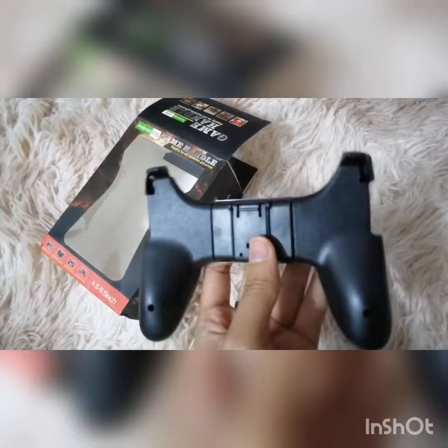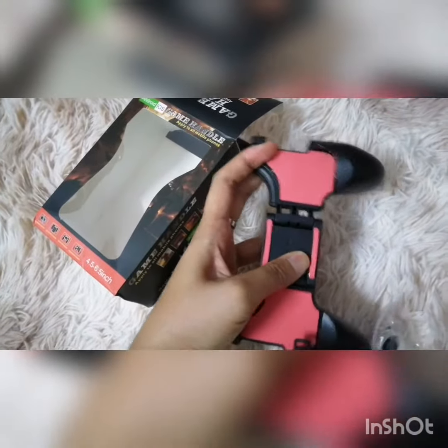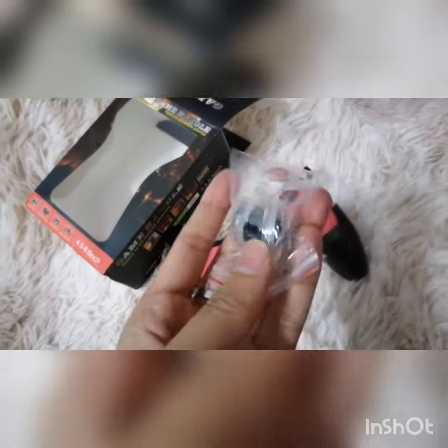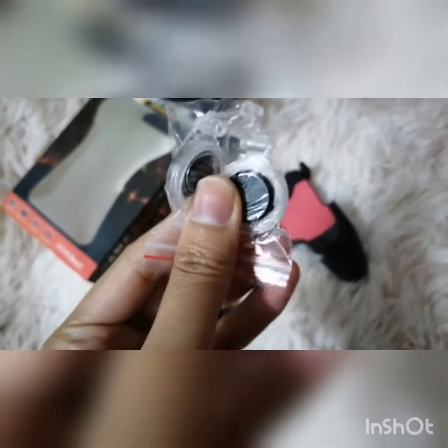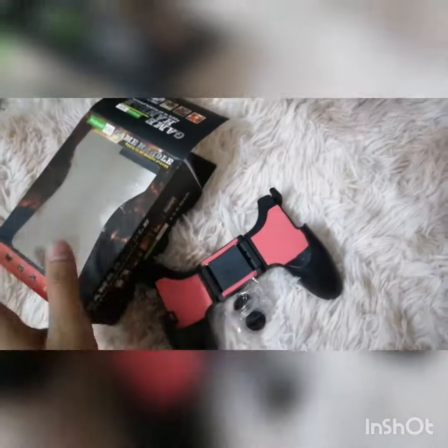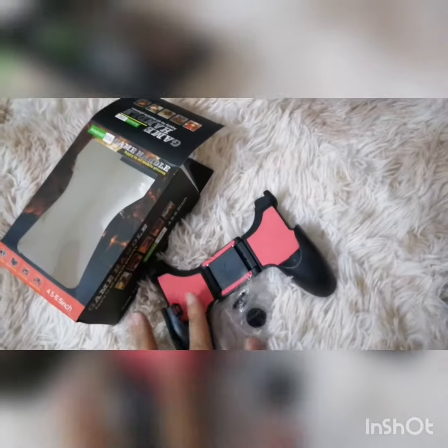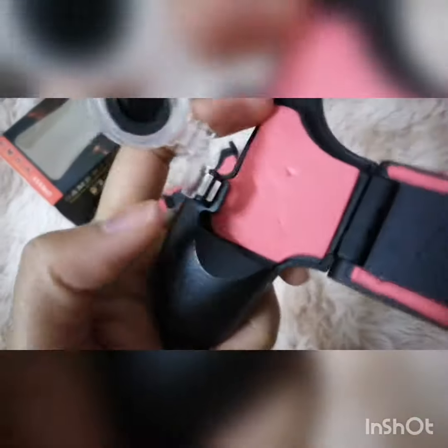So this is the handle — it's stretchable. It also comes with a joystick; they gave me two, so there are two joysticks inside the one box.